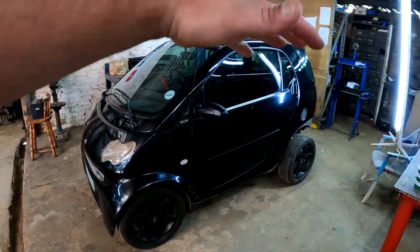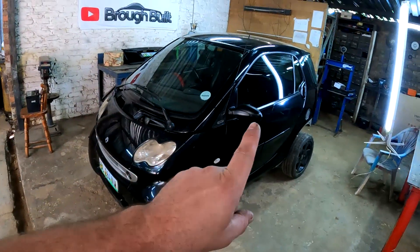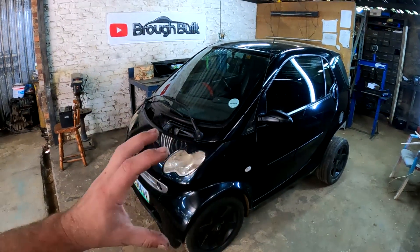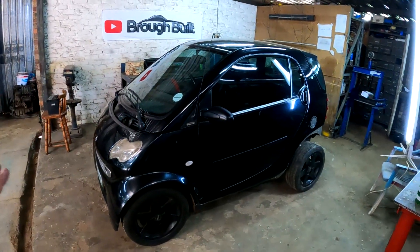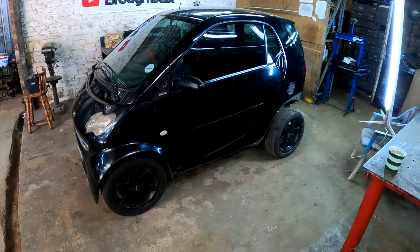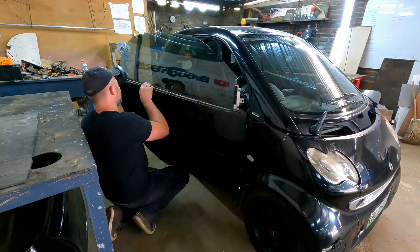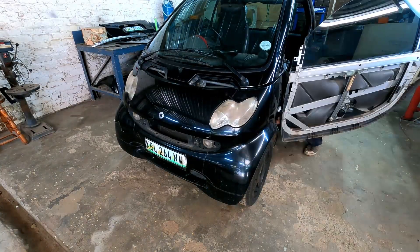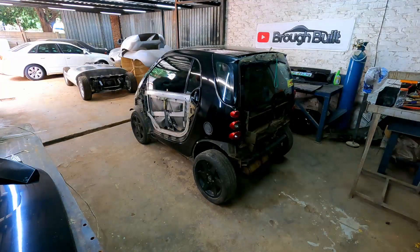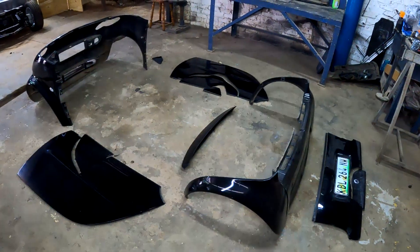I still haven't put the bumper and so on back that I took off after I repaired the fire damage on the car. So the next thing I'm going to do is take off these plastic door outer skins and also the whole front section of this little car. I'm going to remove that, then move the car out of the way and put the broken pieces of plastic on the ground so I can assess how I'm going to tackle this project.